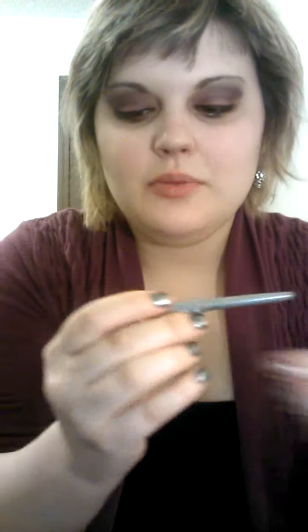And then you can put eyeliner underneath as well. I'm using Elmaze and Tint's Eye Color for the under-eye liner.